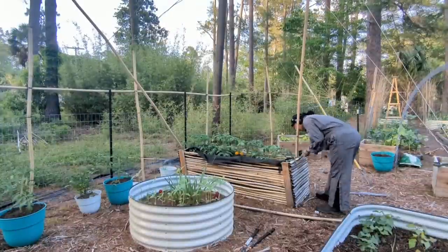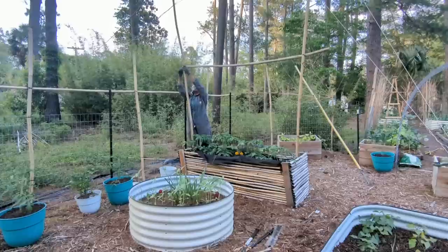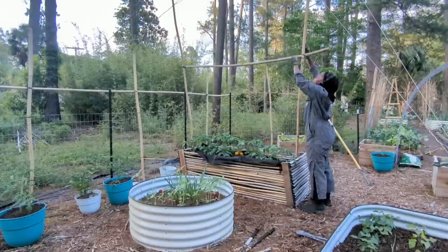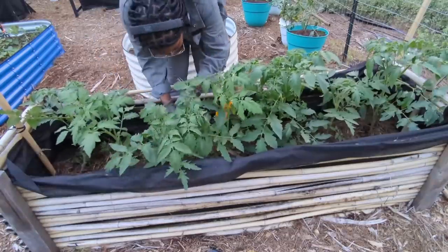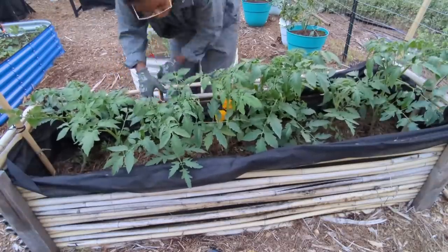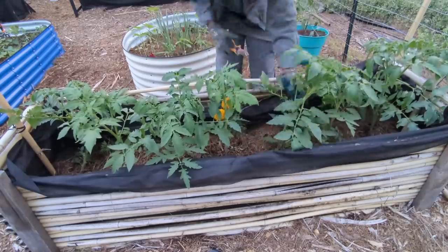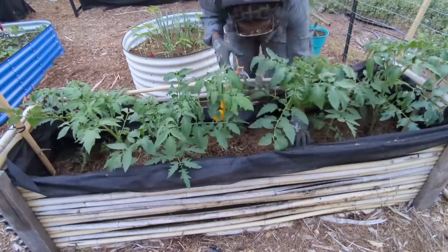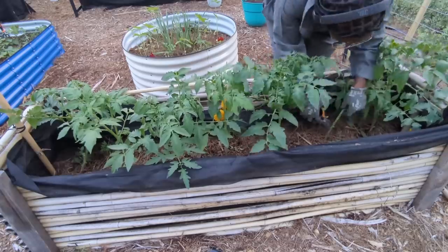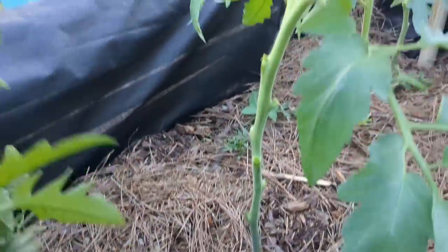The first method I want to show you is called the lower and lean method, and it is such a great method to use for indeterminate tomatoes. These tomatoes have grown so fast, so it was definitely time to give them a nice trim. Here I focus on a lower trim, but as they grow up I will be doing a middle trim as well, just to promote good airflow.